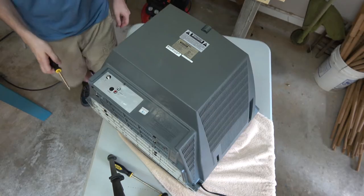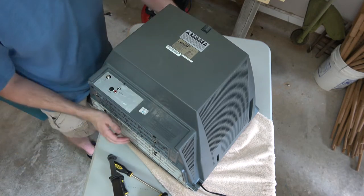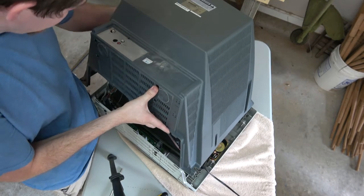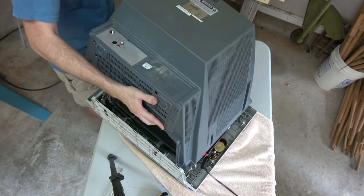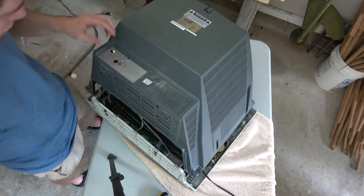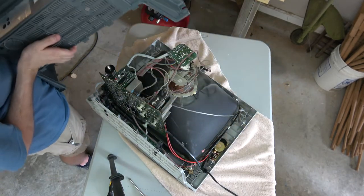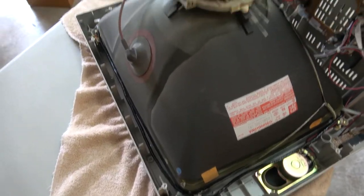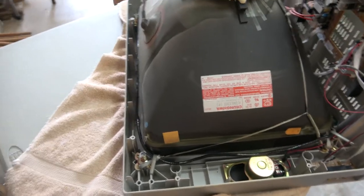It's the moment we've all been waiting for — what is in the back of a TV? There's a wee screw right here. This thing is made out of glass — that's why it's so stupidly heavy.